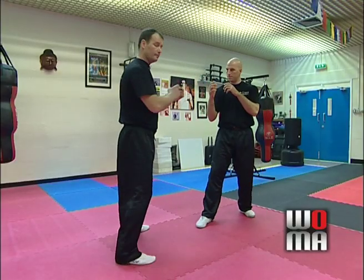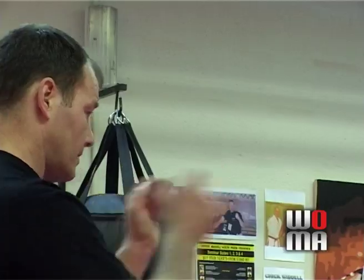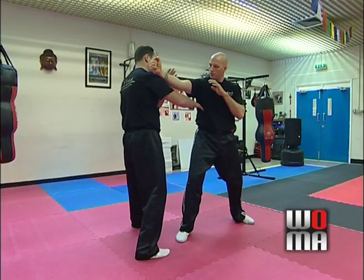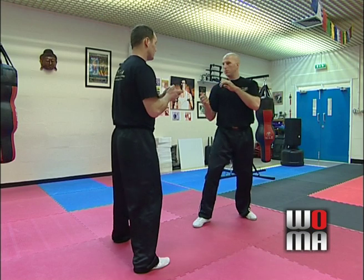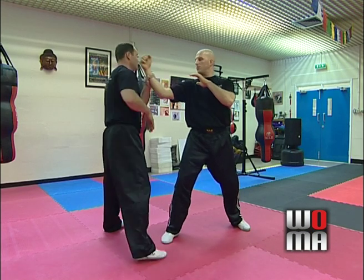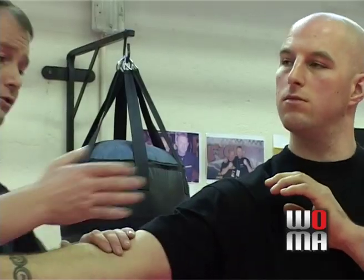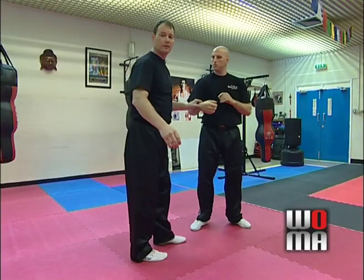In this position I want my hands up. As he moves in, I'm just going to check and strike. What I'm not going to do is try to step off and throw a Bong Sao, and I'm certainly not going to try to turn and Bong Sao like that — because John's far too strong for me to do that. It just wouldn't work.